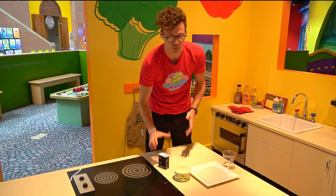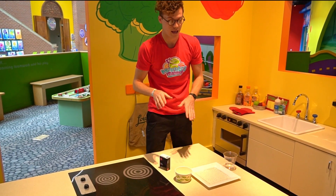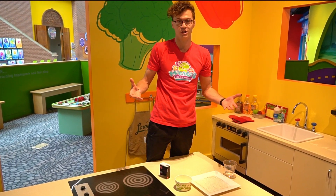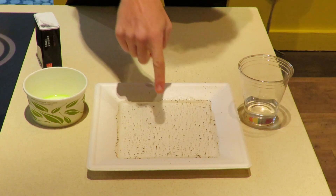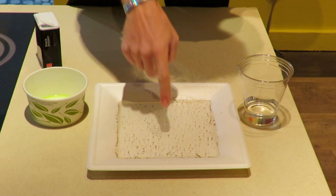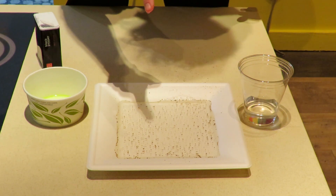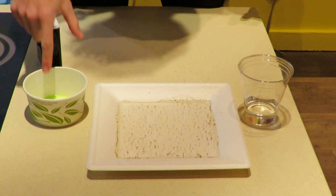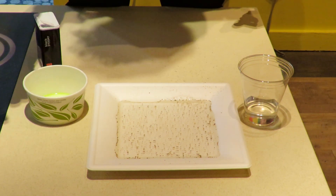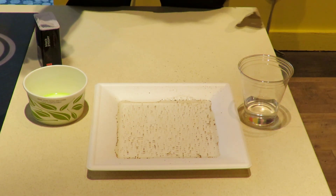Dish soap breaks down chemical bonds and essentially breaks water tension. So we're gonna see what happens when we add our finger that's clean to the water. Nothing really happened. Now if I clean off my finger and add a little bit of dish soap — just a little touch of it like this — and I add it to the water, let's see what happens to the pepper.